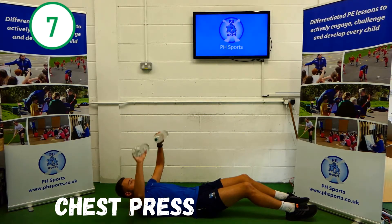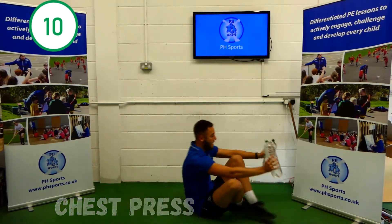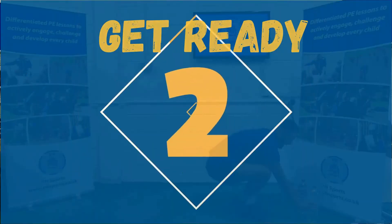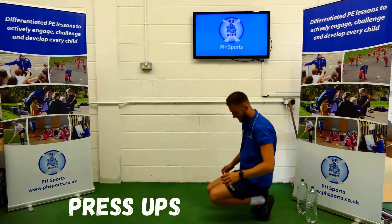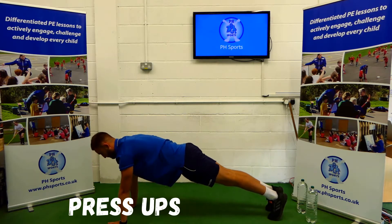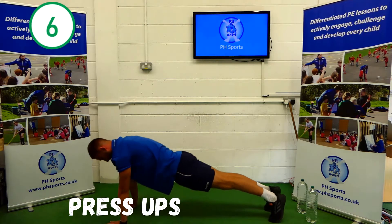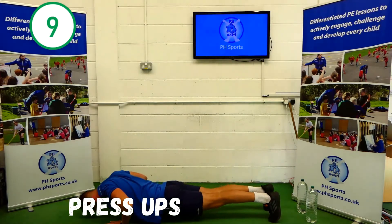6, 7, 8, 9, 10. Amazing. Here we go for the next one — we're doing press-ups. So we're going to go down, feet together, arms shoulder width apart on the floor, nice straight back. You're going to push down and up. 1, 2, 3, 4, 5, 6, 7, 8, 9, 10.